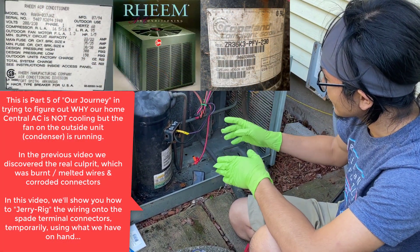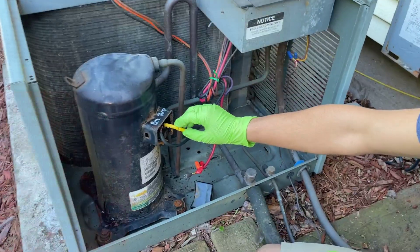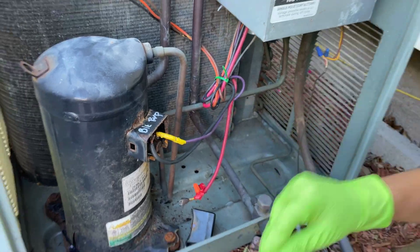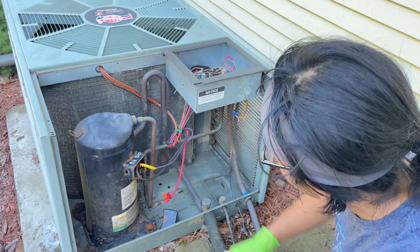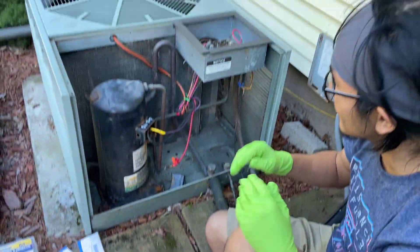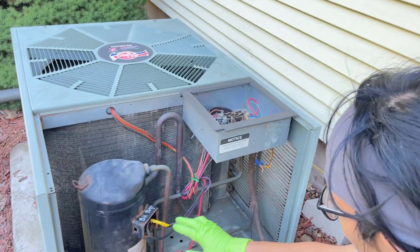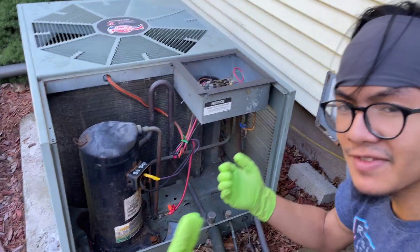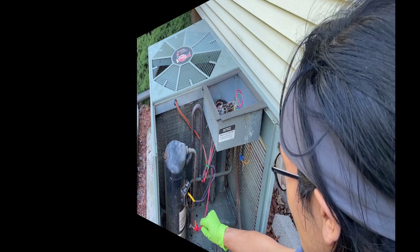We're going to reconnect the wires and put another connection back on this one. The wire is straight and we covered it with tape, but we're going to cut that off and put on a new connector. Before we do that, we want to make sure we mark where all the wires go — black, purple — just in case, because we don't have the diagram. Pretty sure that's where all the wires go, right on the bottom.